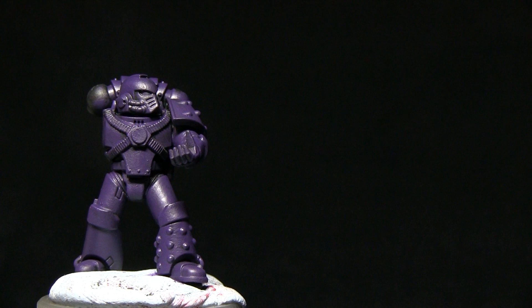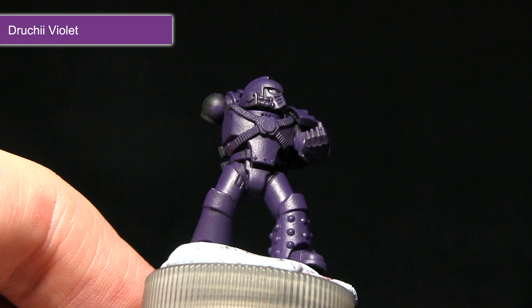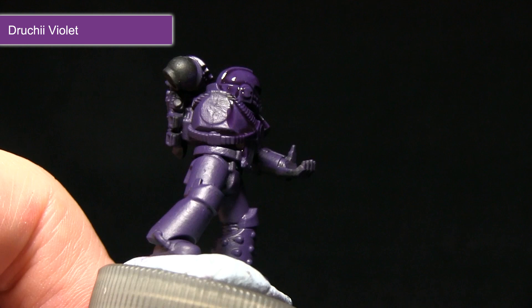Once the base layer of Naggaroth Night has been completed we can now start with a wash, and for this we'll be using Druchii Violet. I'll be applying this wash using a larger brush because it doesn't really matter too much if I go over the details here — I want to make sure that this wash gets in all of the recesses and creates some nice shading.